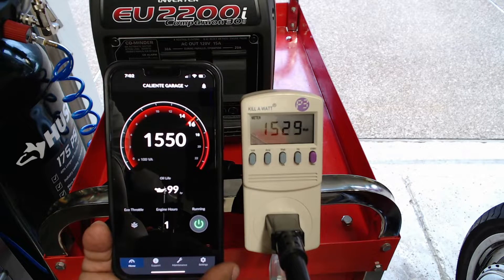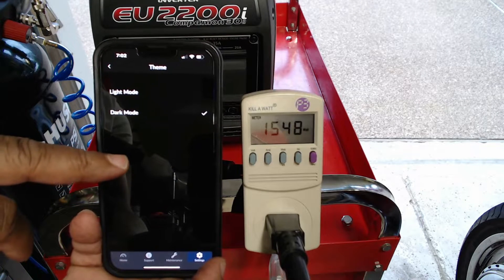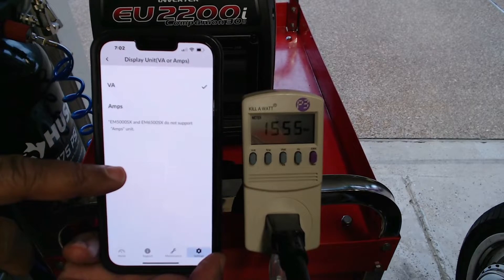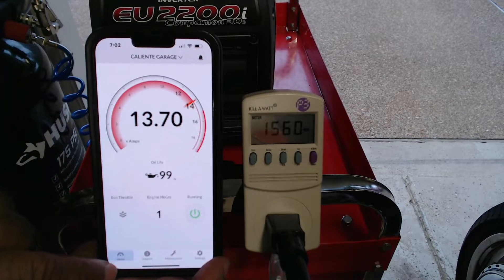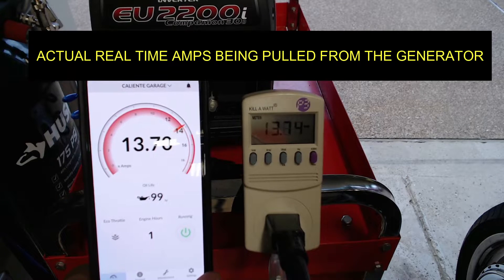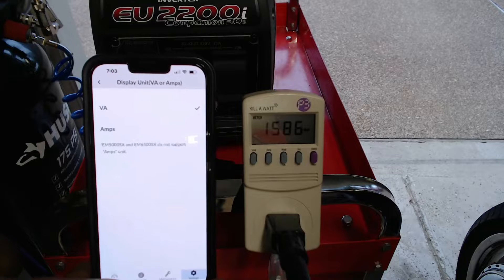One of the things I like about the My Honda Generator app is that you can go into the settings and change modes on the fly. For example, I'm changing the theme from dark to light. I can also change the display from volts to amps and see the readings in real time. I can switch the kilowatt usage monitor from amps to watts and do the same on the My Honda Generator app in real time.